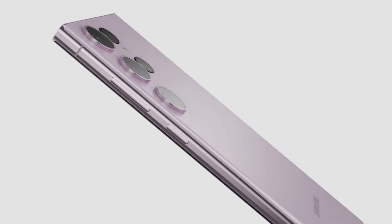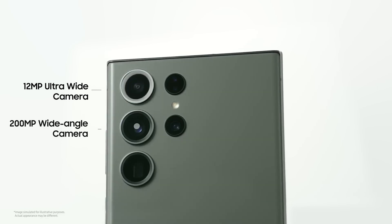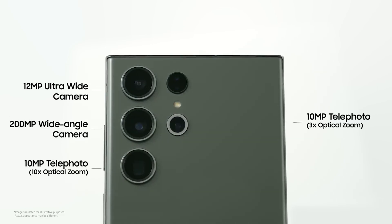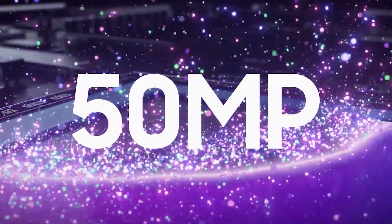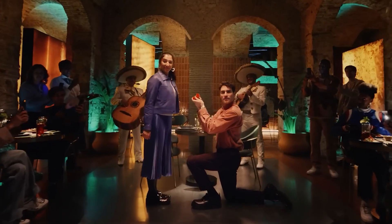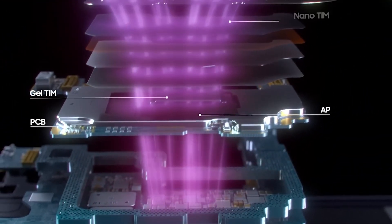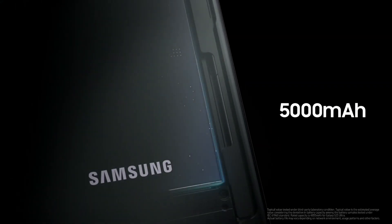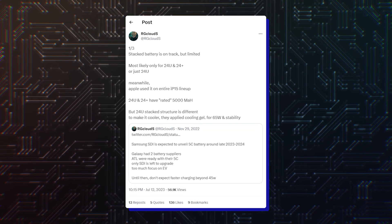It is rumored to bring minor improvements to the 10x telephoto camera. The only thing that remains to be upgraded is the ultrawide camera, and a natural upgrade would be to use a 48MP or 50MP sensor for sharper and more detailed ultrawide and macro shots. Another rumor calls for the Galaxy S24 Ultra to feature stacked batteries that will keep the 5000mAh rating of its predecessor, although fast charging speed could increase to 65W.